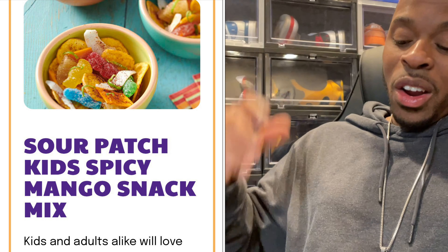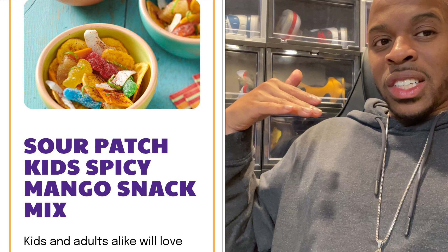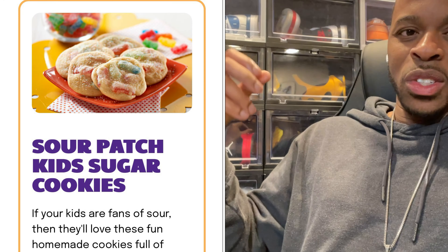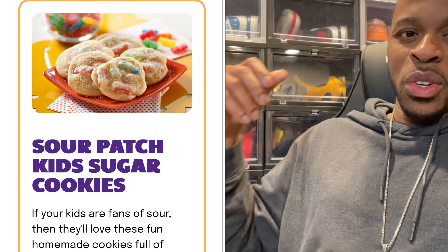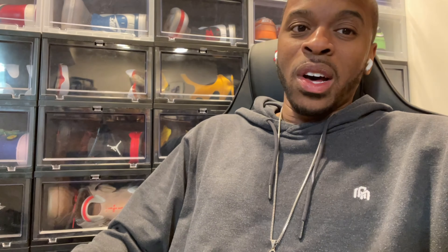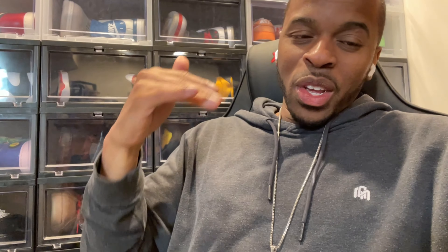I had no idea that they had Sour Patch Kids cupcakes, and I think what I saw was something like tacos or a cup mix or something like that. I was just starstruck. Not only did they have Sour Patch-style chocolate chip cookies, they had a Sour Patch version of it. So you can go to the website once you scan it, get some direction on the recipes, and find out how to make this stuff.